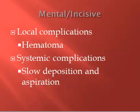Local complications here include a hematoma, both intraorally and extraorally, so use good pressure. Systemic complications — we want to prevent any kind of toxicity through slow deposition and aspiration. That holds true for all injections: slow deposition and really good aspirations.